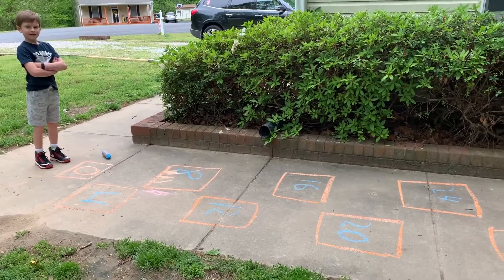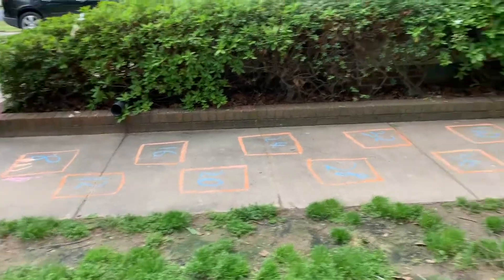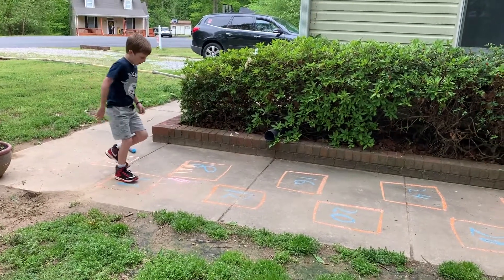Finn wrote out all the multiples of four and now he's going to hop them out. We have zero to the 10th multiple of four, which is 40. All right, Finn, go ahead and skip count by fours.